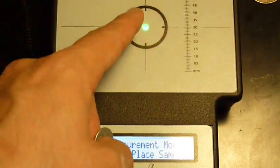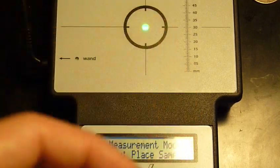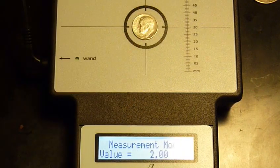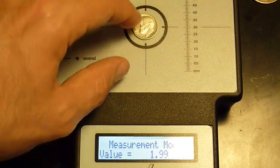This is a silver dime. If you get just the main sensor — I'm in measurement mode right here — it's a 90% silver dime. It comes up as 2.00, 1.99. It's kind of fluctuating.